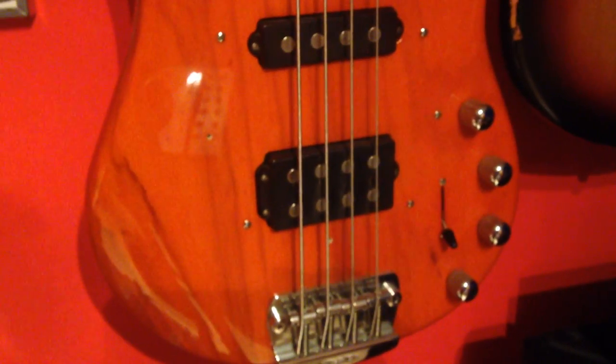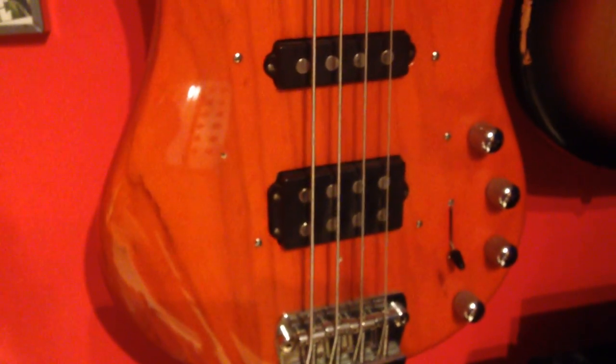Over here we've got a Musicman Sterling HS, also with a full maple neck. The neck is very dirty. It has bass and treble volume controls, a 5-way switch, and a very powerful humbucker.